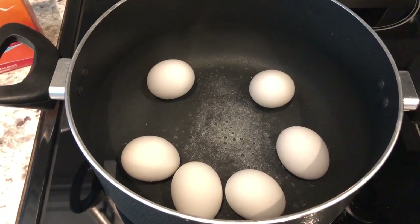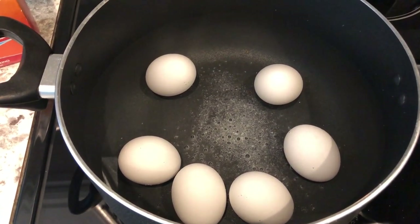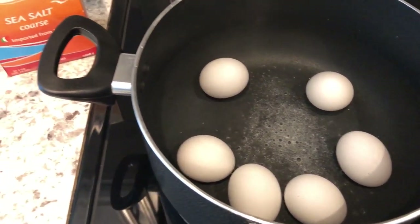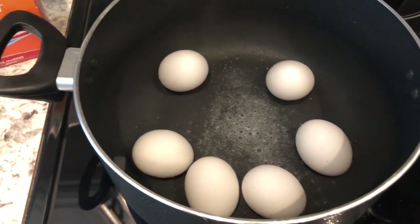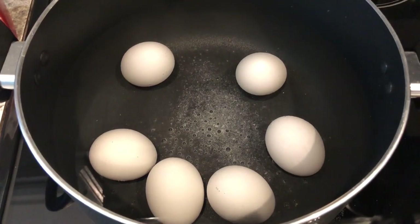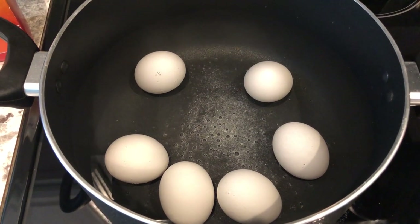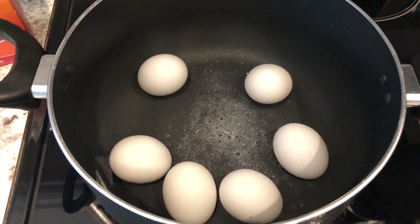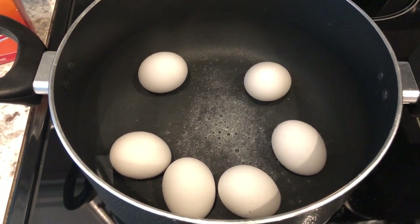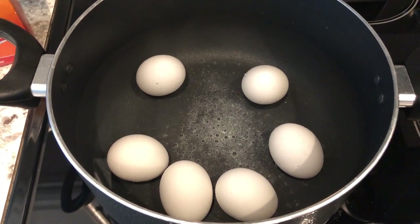The first thing I'm gonna do is boil my eggs. I have my eggs covered with water just over the top of the eggs, and I also sprinkled some sea salt in the pot as well. Supposedly that makes it easier to peel the eggs. What I normally do is bring the water to a boil, and once it's been boiling for a couple of minutes, I turn off the heat and put the lid on top of the pot.